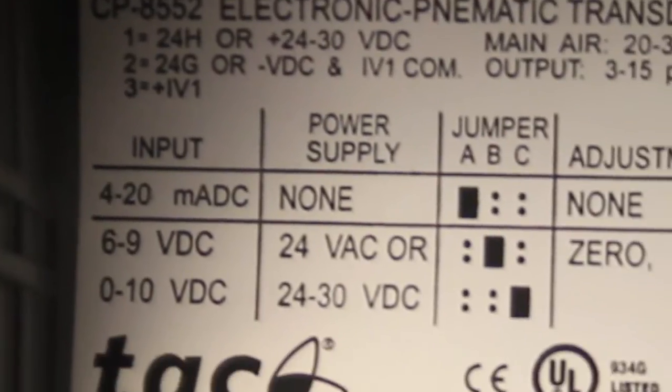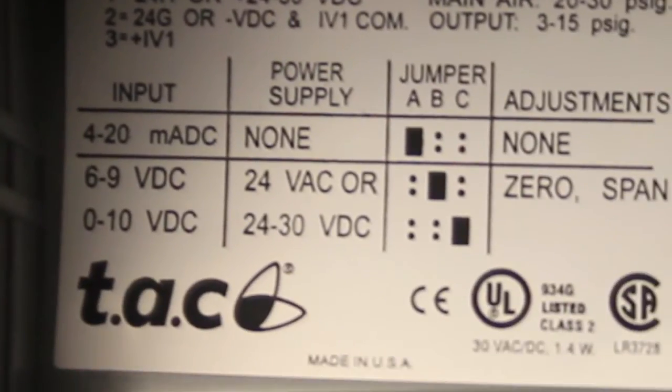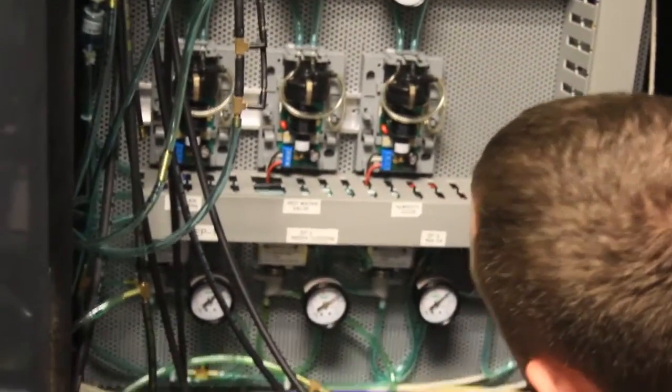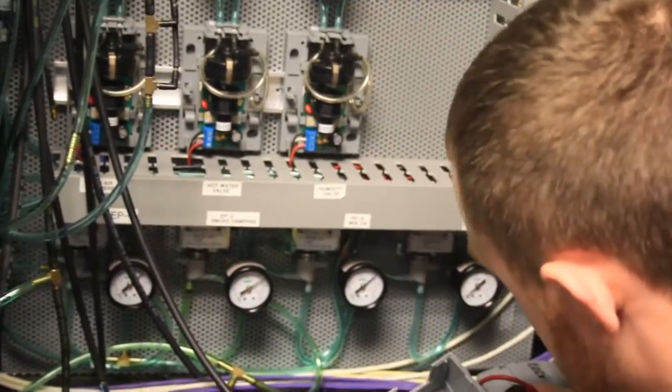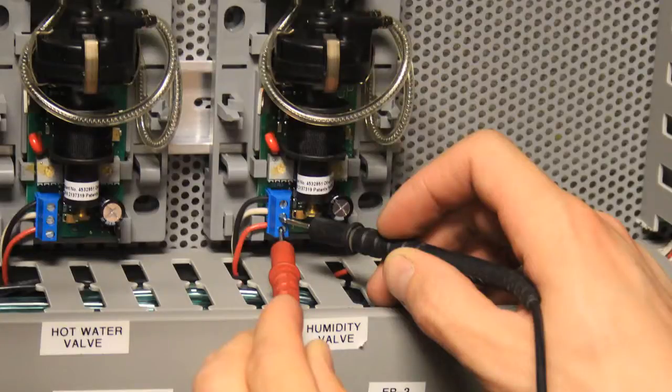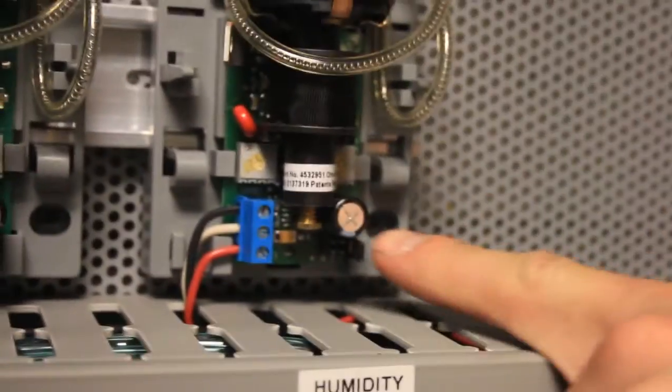And if we look further down, there's a little chart here with jumper settings so that you can have multiple inputs: 4 to 20 milliamp, 6 to 9 volt DC, or 0 to 10 volt DC. What are we set for right now, Ben? We're trying to find where those jumpers are. Looks like it's a three-prong selection. We are on C, so we're 0 to 10 volts DC. You found the jumper — it's right in the corner there.